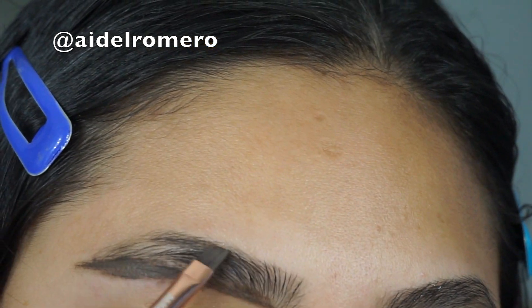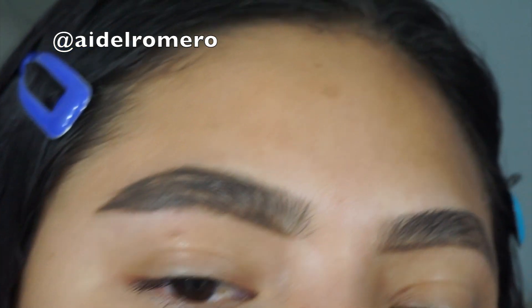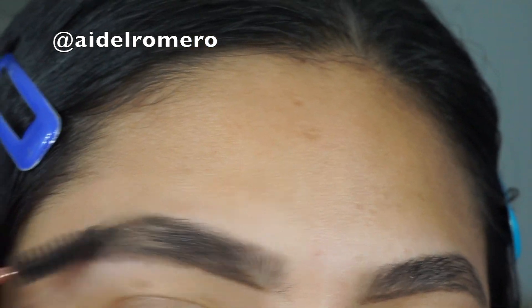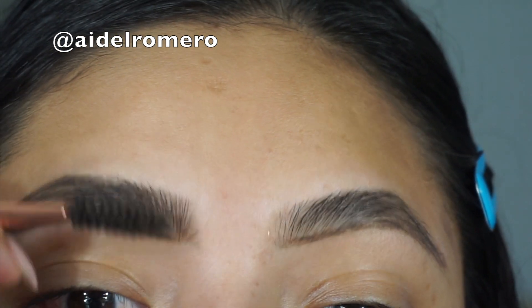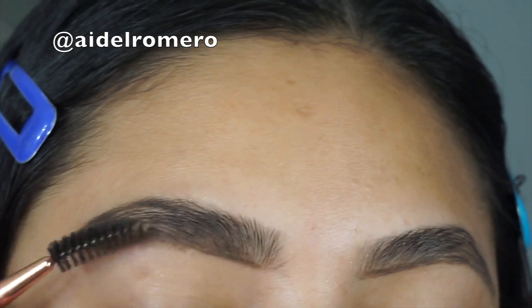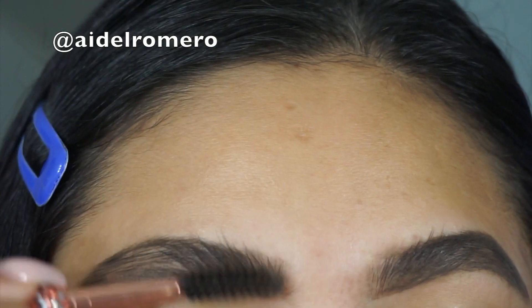When you add a lot of product, you want to go back with the brush back and forth, back and forth, to get that natural look. You always want to go back and forth. Remember, your eyebrows are sisters not twins, so they're going to be looking a little different.